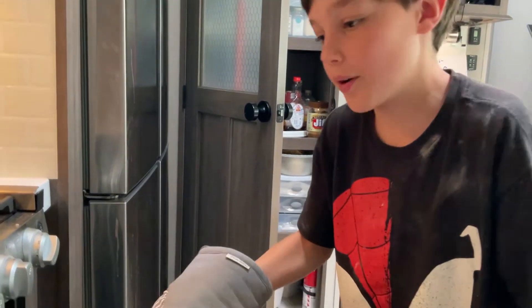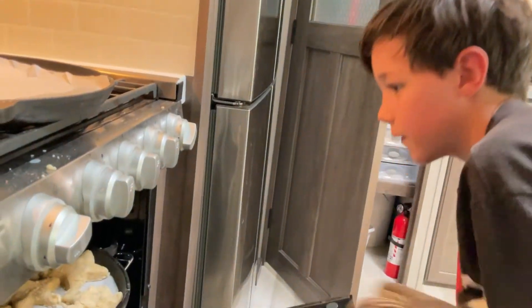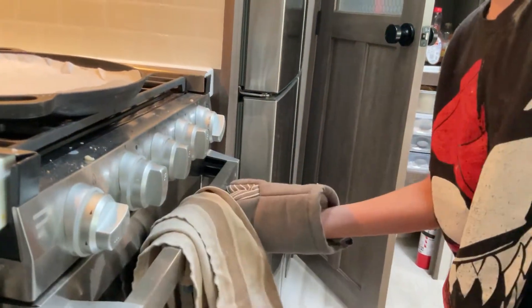Now we put it in. It's 400 degrees. Remember, 400 degrees.